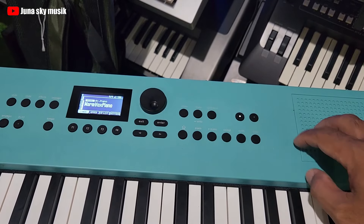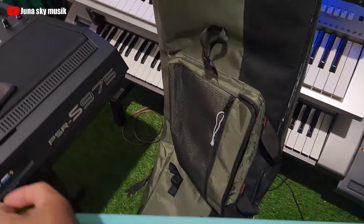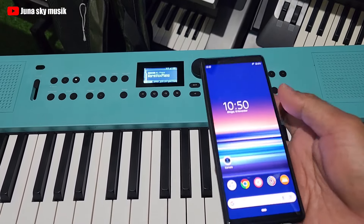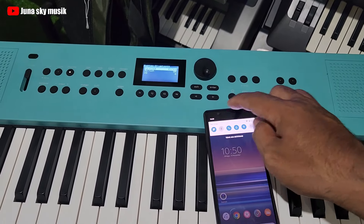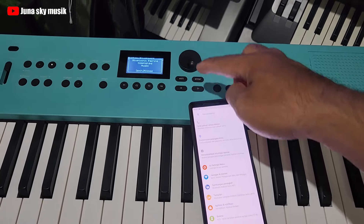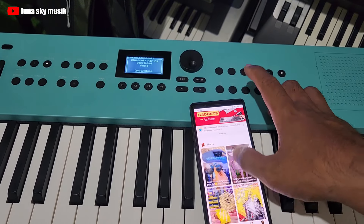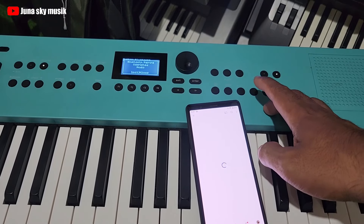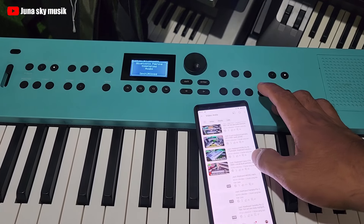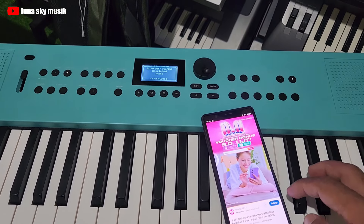Disini ada metronome. Keyboard ini juga ada bluetooth, fungsinya misalnya kalian mau aktifin, nah kita nyalain bluetooth-nya. Jadi misalnya kalian iseng-iseng pengen dengerin musik lewat handphone pengen kencang suaranya, sambungin aja ke keyboard ini, langsung terhubung.